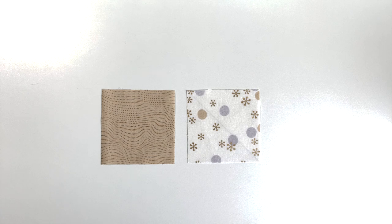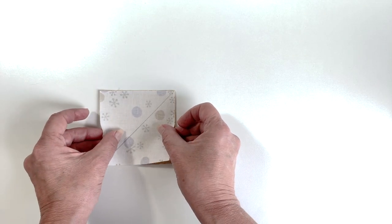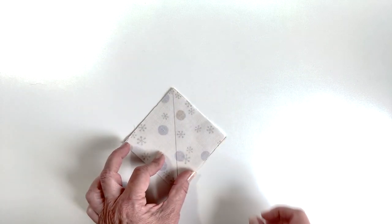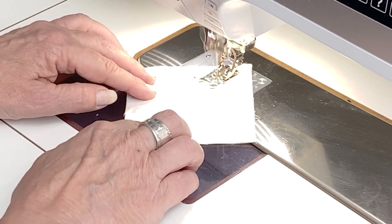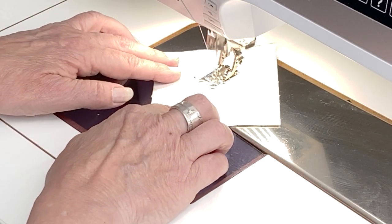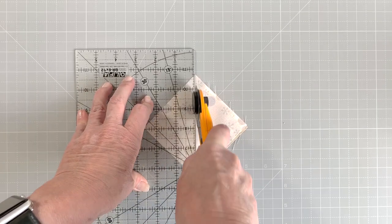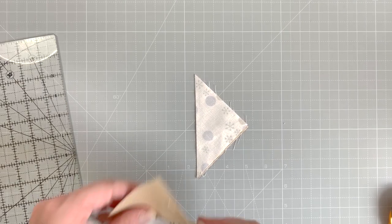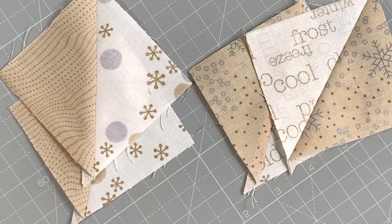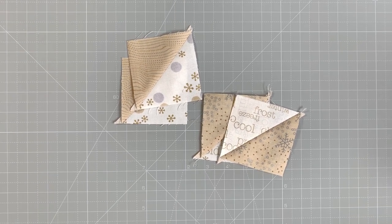Layer a birch and a white square with right sides together and draw a diagonal line from corner to corner on the wrong side of the top square. Stitch a quarter inch away from the drawn line on both sides. Cut the stitched unit diagonally in halves. Press seams towards the birch fabric. You get a half square triangle — make a bunch of those.